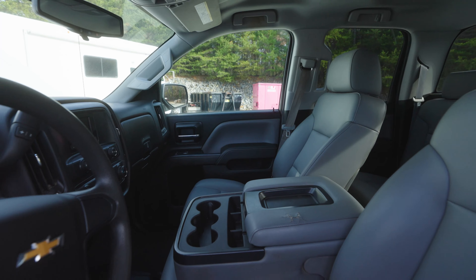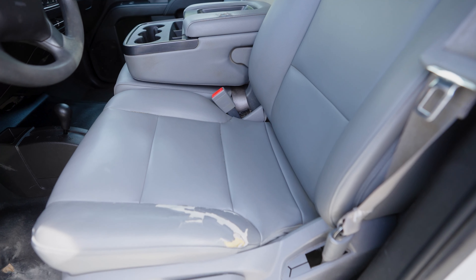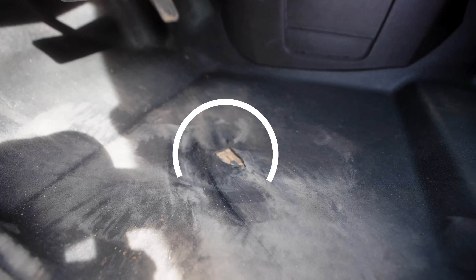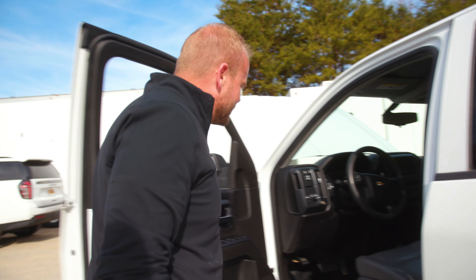Look at this beauty — it's everything you could ever want. You know this truck's been well loved because the seat's cracking from all the butts that have been sitting in it. And my favorite part of the interior is you can see where a nice work boot's been sitting pushing on that gas pedal its entire life. What a gem.